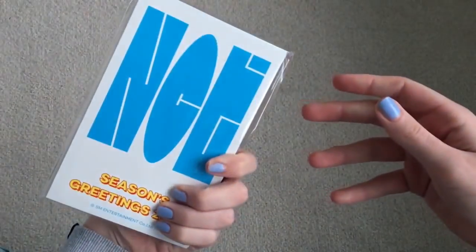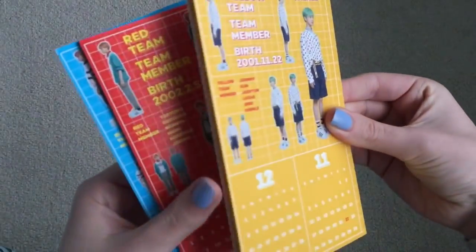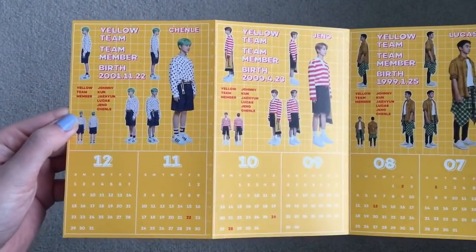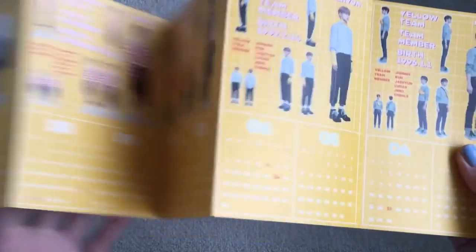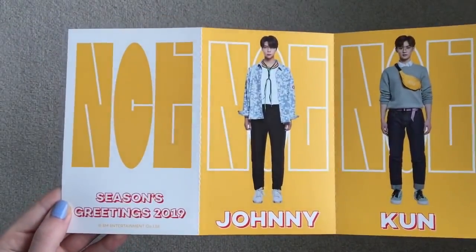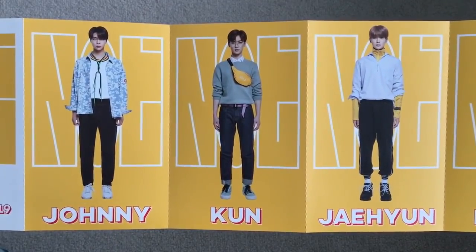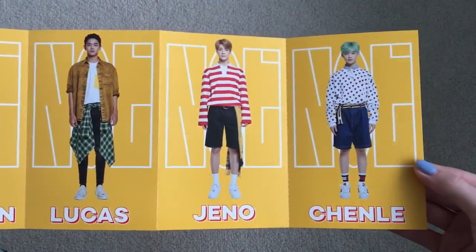Let's start with this — this is the little accordion calendar. This is yellow team: Chenle, Jeno, Lucas, Jaehyun, Kun, and Johnny are the yellow team. Oh my gosh, this is the cutest thing ever. These are like three of my favorite members in all of NCT. I'm officially Team Yellow. Wow, that's so cute.